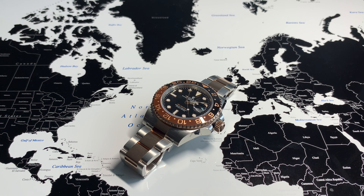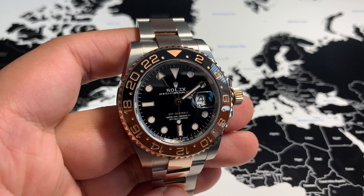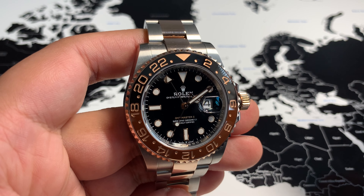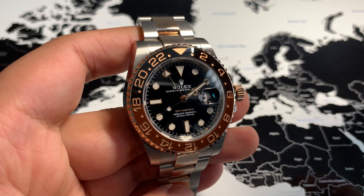Welcome back. In this video I'm going to show you how to set three time zones using the GMT watch. I'm going to use the Rolex GMT, and firstly it's important that we understand a little bit about the watch. The bezel itself represents 24 hours — the black markers represent nighttime hours with the brown markers representing daytime hours.